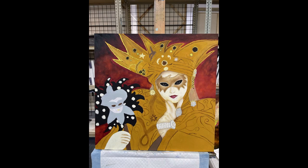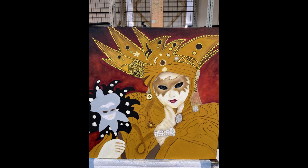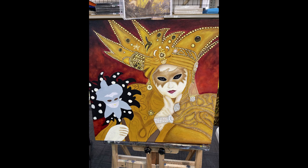I started adding in what ended up being hundreds and hundreds of jewels into the headdress, into her coat, and ultimately into all of her jewelry. This actually took the longest time out of everything for this painting.